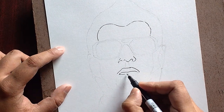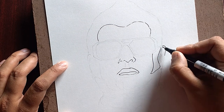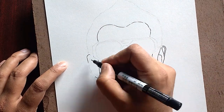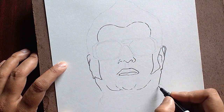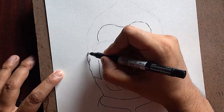Hey friends, welcome back to my channel. Today's sketch will be a very easy sketch. 2.0 is a new movie that has released, so I'm trying to sketch the hero of the movie, Rajinikanth sir.